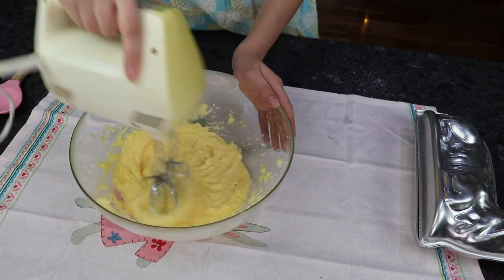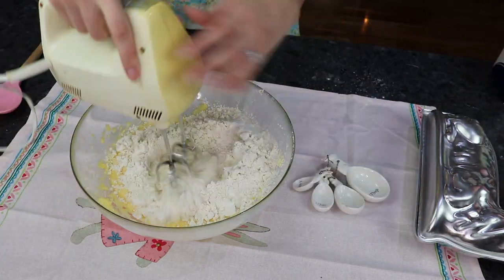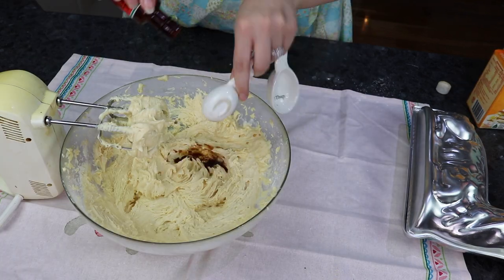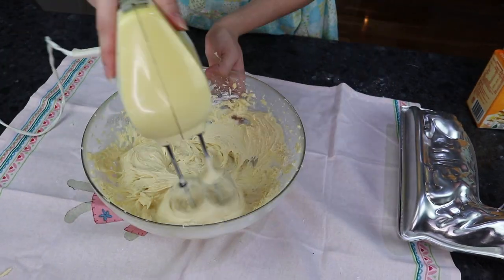It's now time to combine all your dry ingredients together. Start with flour, salt, baking powder and baking soda. Mix it all together well. Then add in your vanilla — oops, that's the last of that. And finally add in your buttermilk.